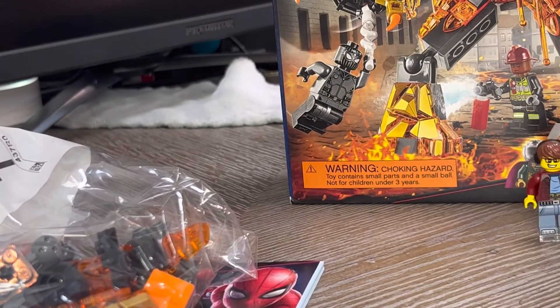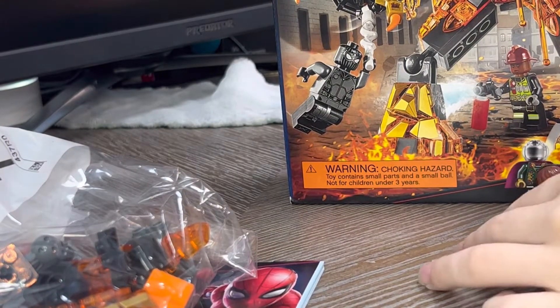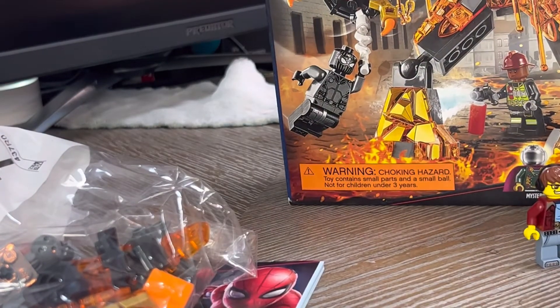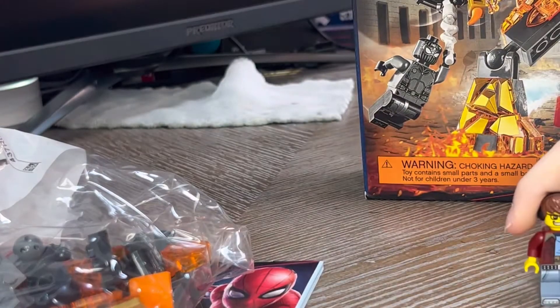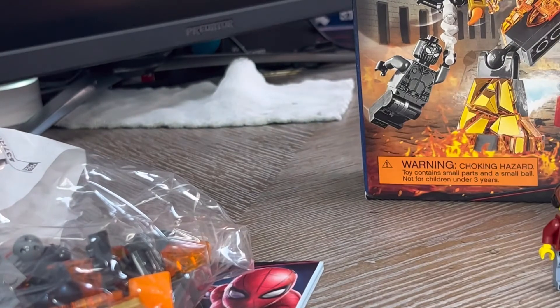Wow, I really am about to get hit by this giant box. Sure would be a shame if this box stepped up. Ow. All right, let's open up these webs.